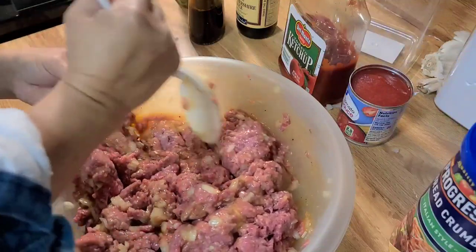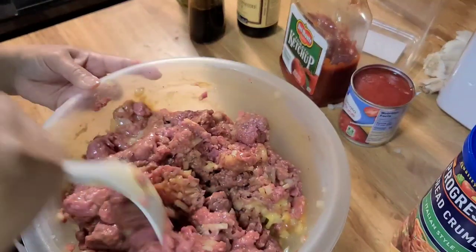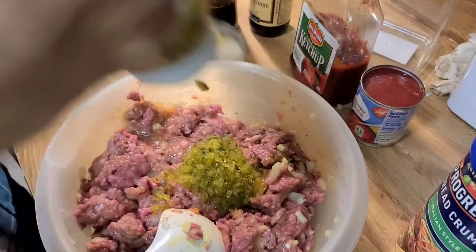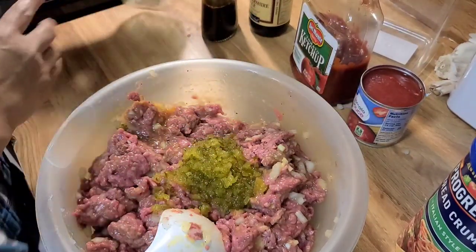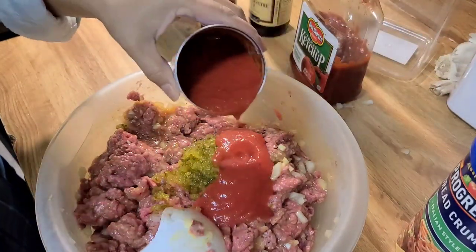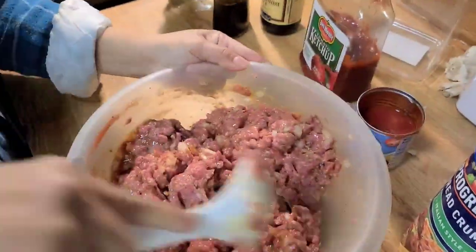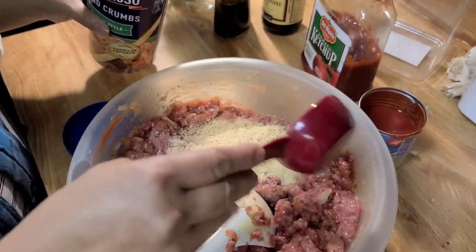You really have to mix it well to fully incorporate all the ingredients. Now I am adding the sweet relish, and next is the tomato sauce. Then mix it really well, then add half a cup of breadcrumbs.